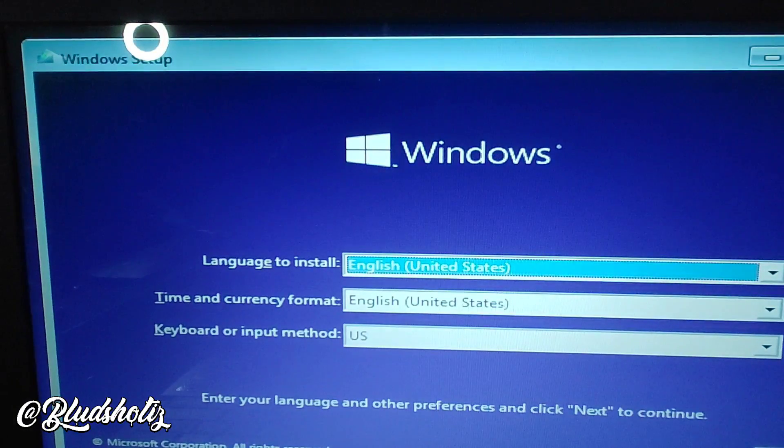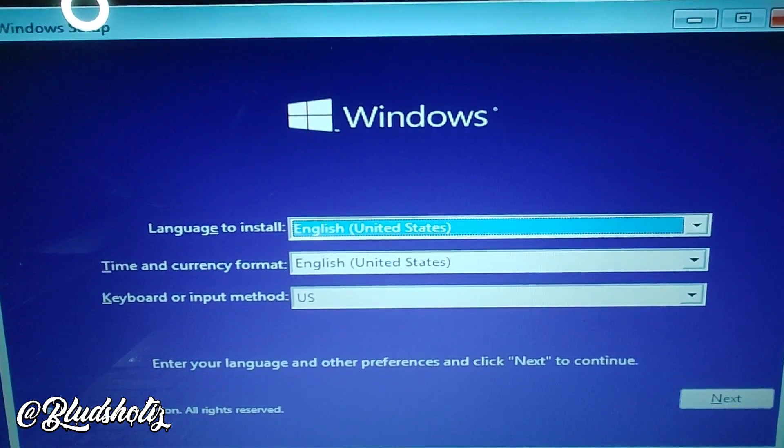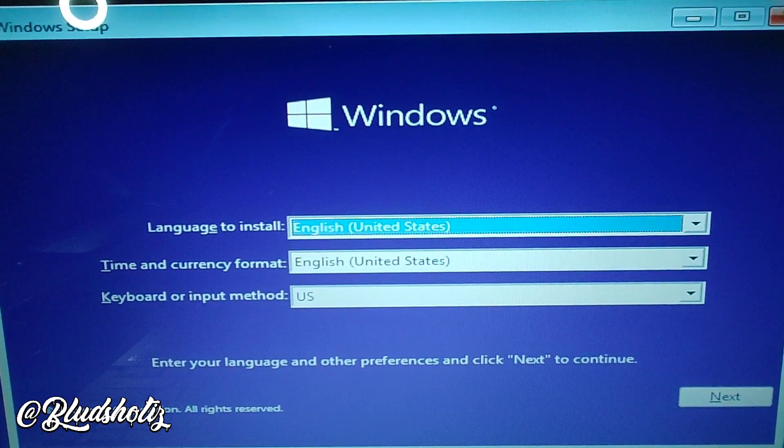And voilà — now you just download Windows onto the hard drive or SSD that you selected. Once you download Windows you will have a clean install, and you can de-bloat that later down the line if you want. Thank you guys for watching — this is just a way that you can immensely enhance the power of this PC.